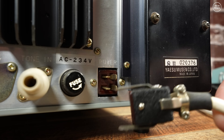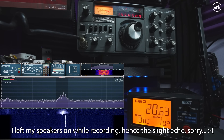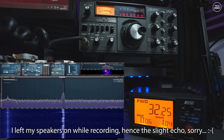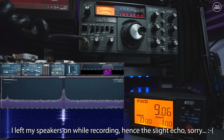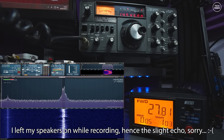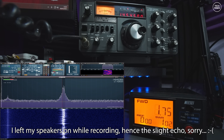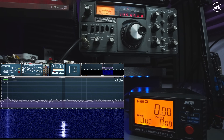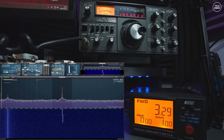I performed some transmission tests into a dummy load and recorded the results. Testing on both lower and upper sideband as M0DQW on the FT-225RD. I was actually quite surprised by the sideband whistle test — the power meter showed it peaking at nearly 30 watts. I've actually used this radio on air and had good audio reports as well.